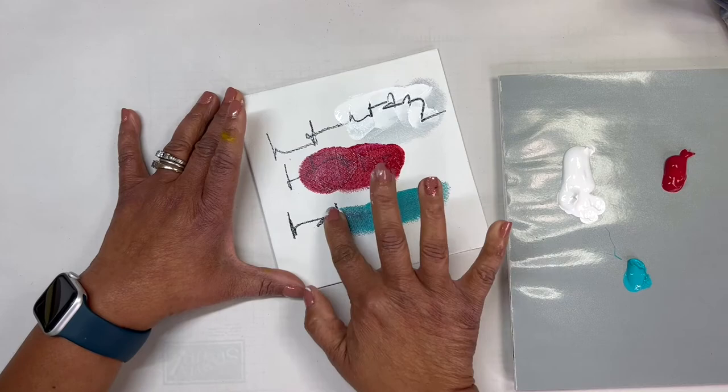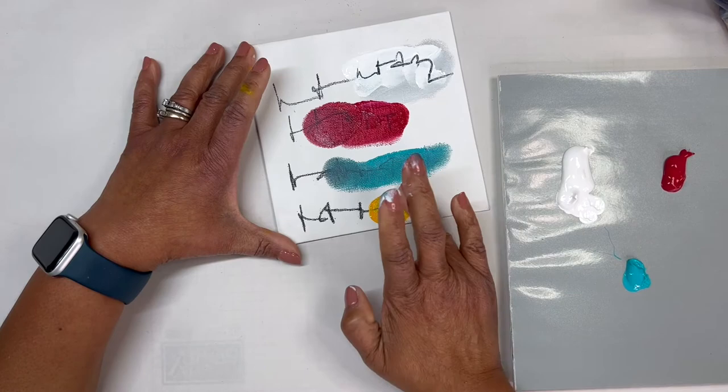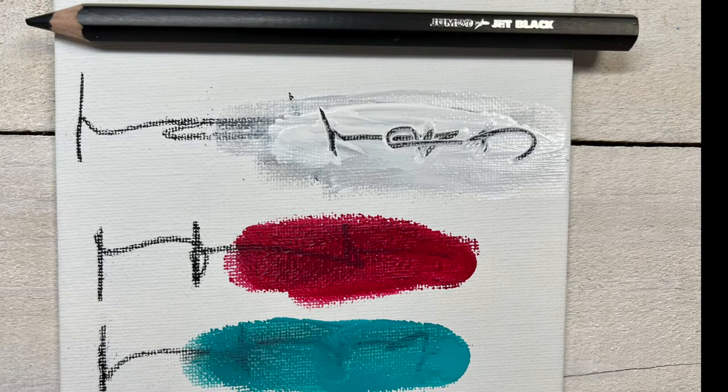I'm going to do the very same thing to show you what it would look like with the turquoise. This is a great time to know the colors you're using, because when I use yellow next to the black pencil I get a green color — which if that's what you're after, it's perfect. But if it's not the effect or colors you're going for, you'd just want to be careful of what colors you put next to the black jet pencil.